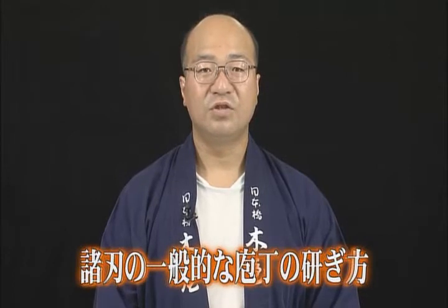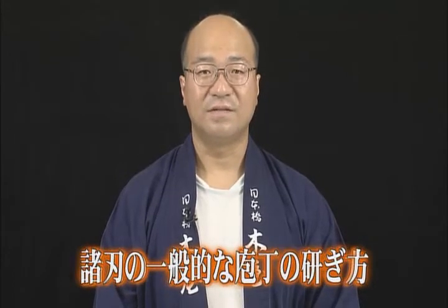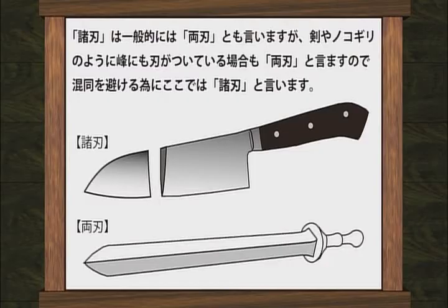Now we will explain how to sharpen general use knives. The double ground blade is sometimes called a double-edged blade. However, blades that have a sharp cutting edge on both sides, such as swords, are also known as double-edged blades. So to avoid confusion, we call this type the double ground blade knife.